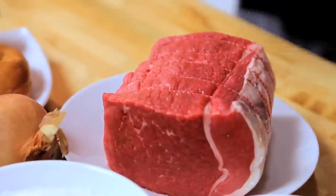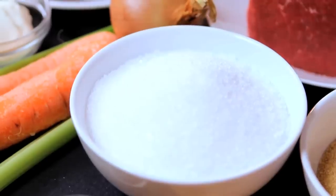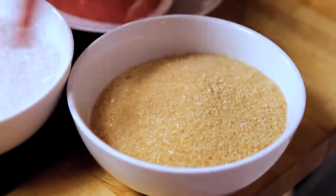These are our salt beef bagels. Now the process can take up to a week, but each bit is really simple. What we're going to have is our brisket of beef, which we're then going to cure in a brine made from salt, sugar, and some spices.